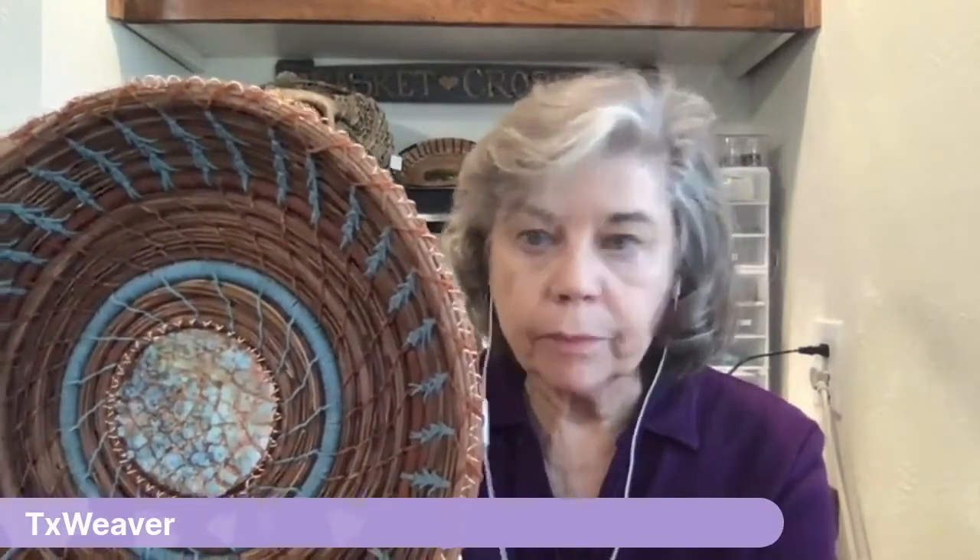Another element she uses in pine needle baskets that takes a lot of prep time is eggshell mosaic. That center piece is actually wood with broken eggshells glued to it, then alcohol ink and paint techniques are applied with drying time in between — about a two or three day process. Then she glues it onto leather, which is what she stitches into when starting her pine needle weaving. To save time, she'll make 10 eggshell mosaics in one batch and go through that three-day process all at once.